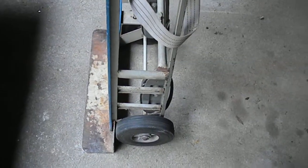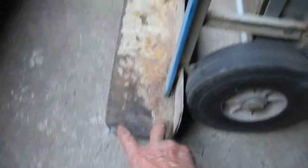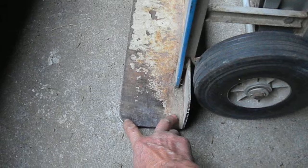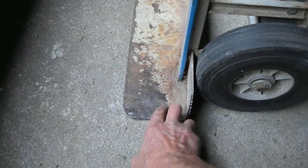If you ever have anybody help you upstairs, which you probably should — I used to do it myself, but I always require help now. Note that the tongue of this dolly is only about three or four inches here. So if someone's helping you pull it up the steps, make sure that they don't pull it higher than these three inches.